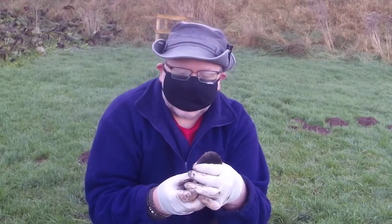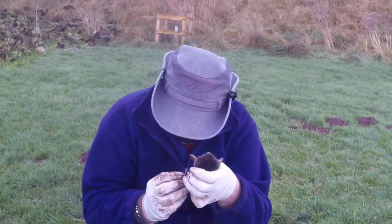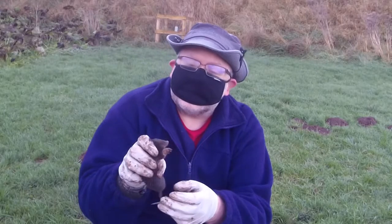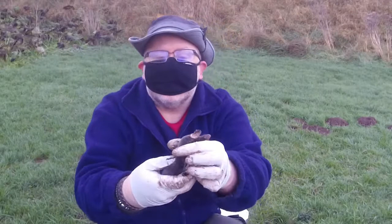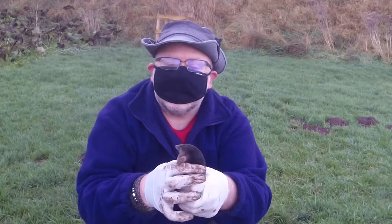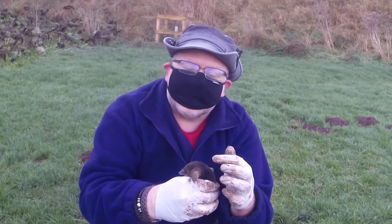A nice mole! Looks a bit small, so I think this is one of this year's young. And it's been a nice poo — it's a female. So I'm really chuffed to get this. You can see those big, big claws in the front for digging.